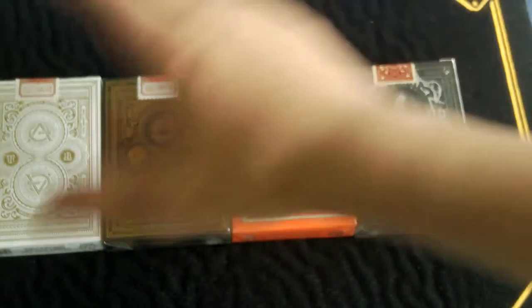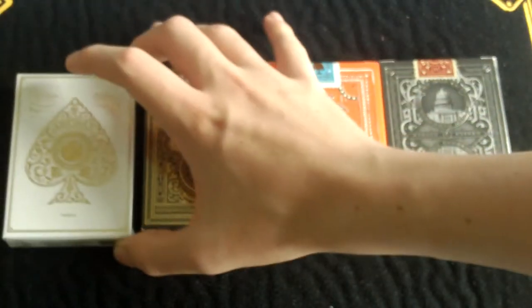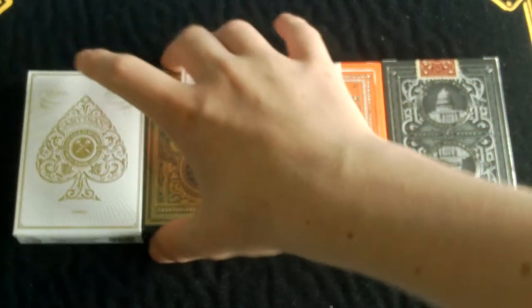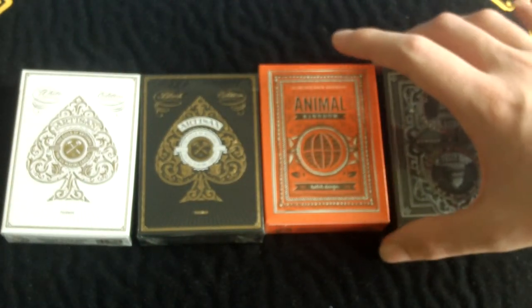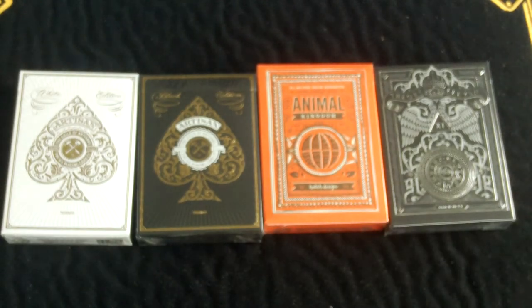So this is a Theory 11 unboxing and these decks look very cool. You've got the White Artisans, the Black Artisans, the Animal Kingdom deck, and the Rebels deck. I got all four of these decks for £31.95, and it came within three days, which is very good.